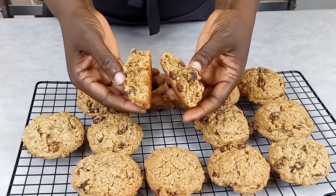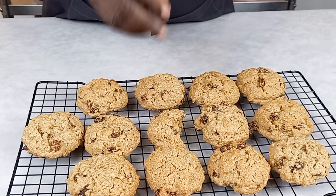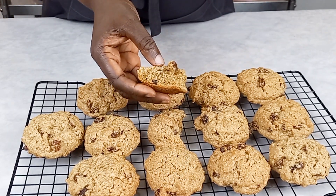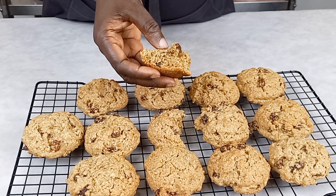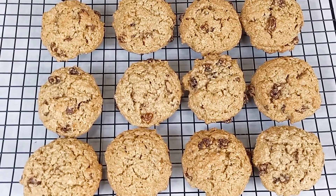If you like this video, please don't forget to subscribe to my channel, and if you're a returning subscriber, thank you so much — I love you! Our cookies are ready and you can see they are so soft and so delicious. I know my beautiful fans can do this, and I will see you guys in my next video. Love you, bye!